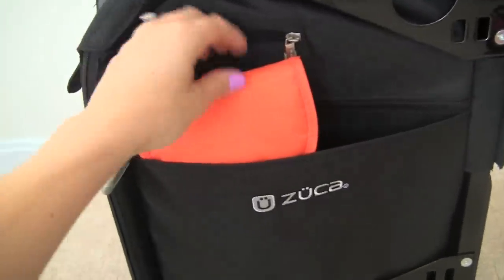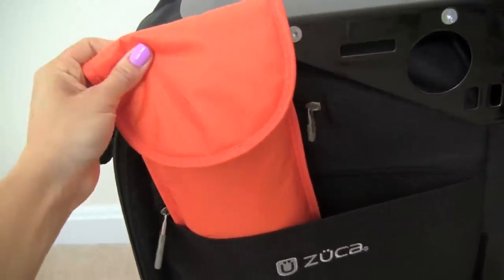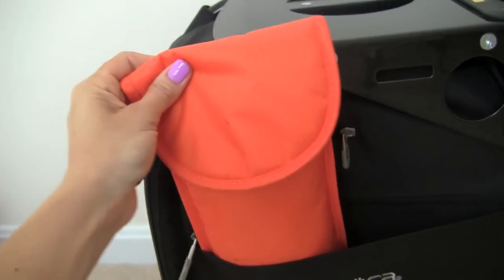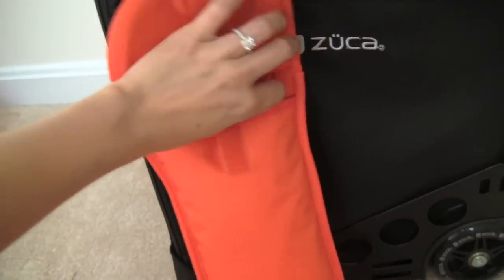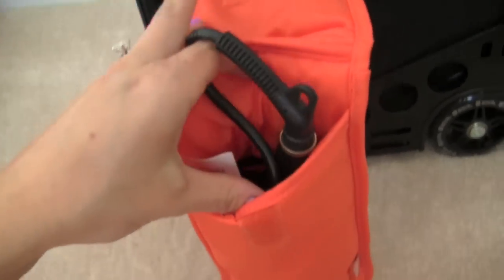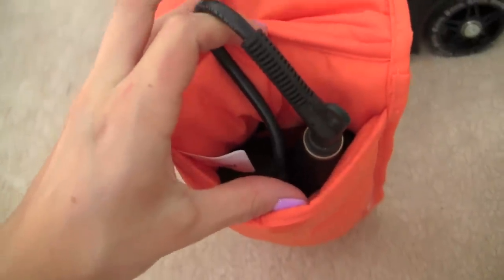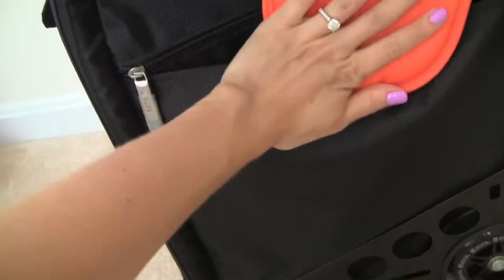In the last pocket on this side is where I have my flat iron. I keep my flat iron inside a heat-resistant bag made by Bagliani. I love this bag because if you're finishing up your hair and your flat iron is still hot, you can just put it inside this bag and because it's heat resistant, nothing is going to get warm or burn. It just fits so nicely inside this little compartment right here.